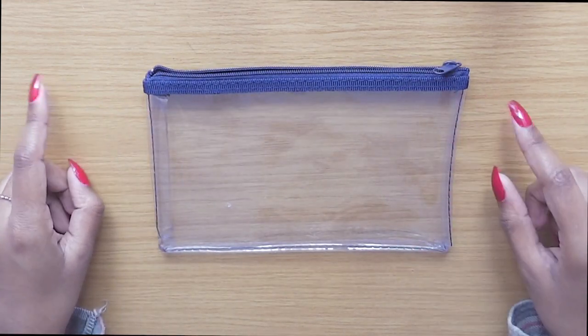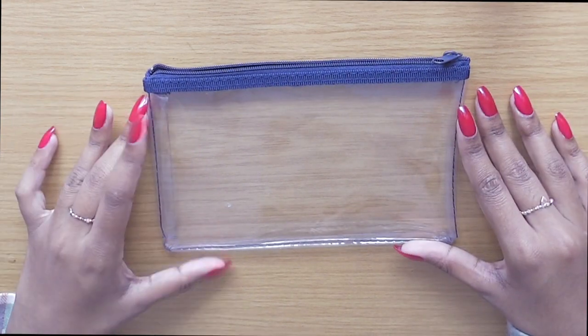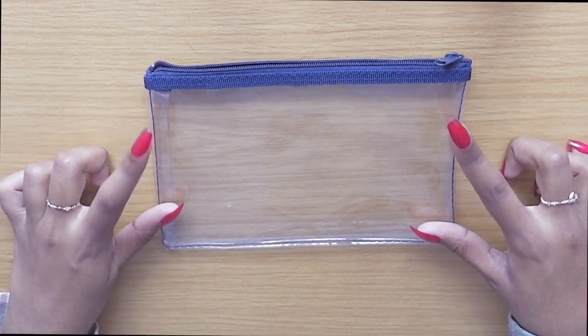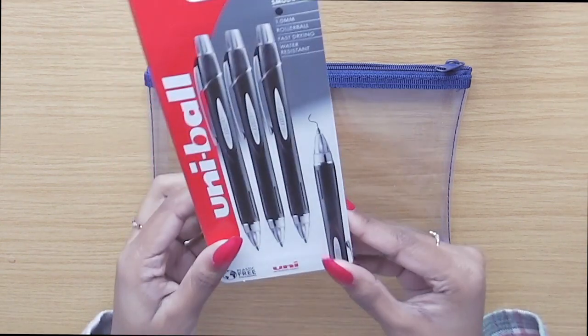If you prefer, you can bring a bigger pencil case, but I find for me personally it's not necessary — I can fit everything into this. Since I'm at university studying physics, I don't need to bring things like a compass, protractor, or set squares because I just don't need them for my exams. But of course, if you need those, you can put them in. The first thing I like to pack is a ballpoint pen.